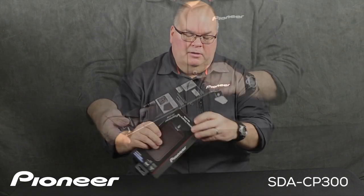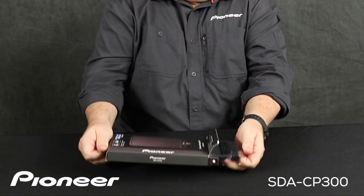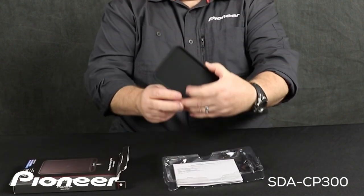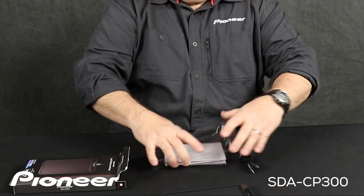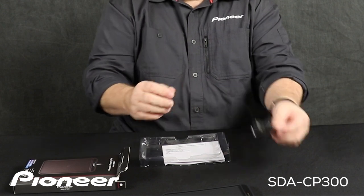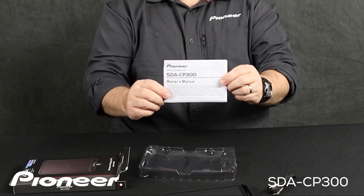I'm going to open this one from the bottom here. Drag this out. Very simple stuff inside here. We have the charging pad right there, and we'll take a careful look at that in just a moment. We have the USB cable — this is USB-A to USB-C — and we have the owner's manual for the product right there.